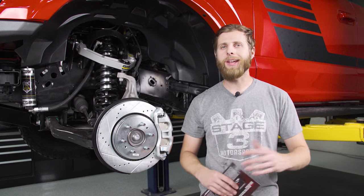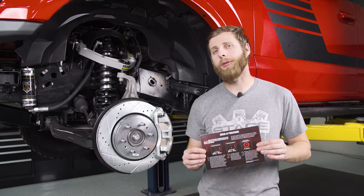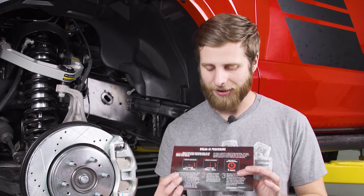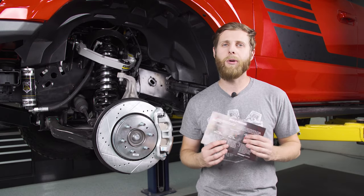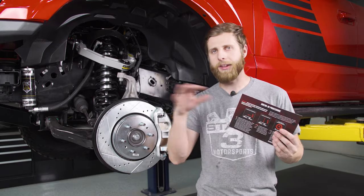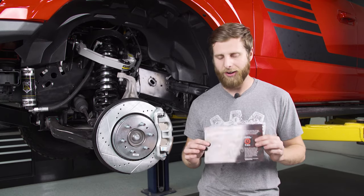That's basically a wrap on this Power Stop brake kit, but there is one last important thing to note: in your box you're going to have a little guide for the break-in procedure for these new pads and rotors, and it is important that you do this. You're going to find a flat stretch of road, get up to 40 mph and brake down to 10 mph, do that a couple of times, then do 35 to 5 mph, then run the truck around for about five minutes nice and easy, letting those brakes cool off. You'll typically smell them get really hot once you've done the beginning of the break-in procedure — that's good, you're trying to bed in those pads. Don't skip this step.